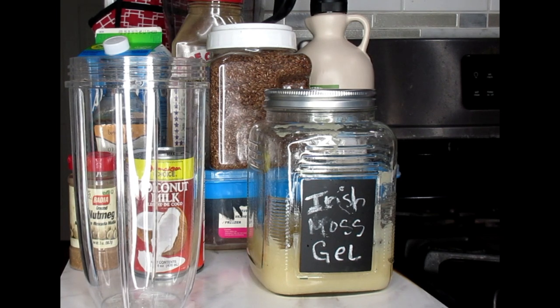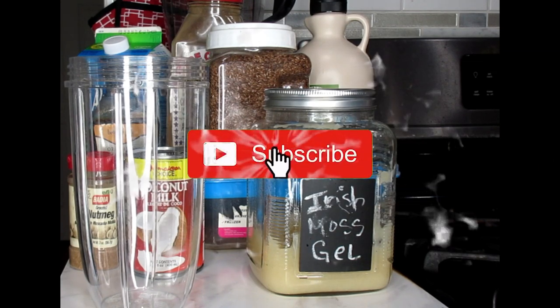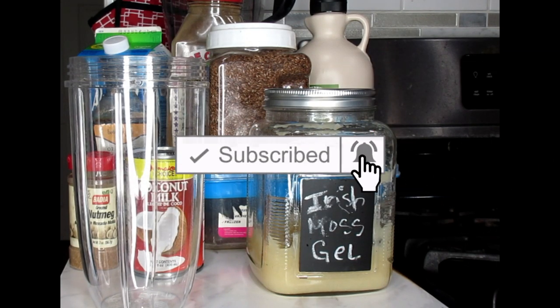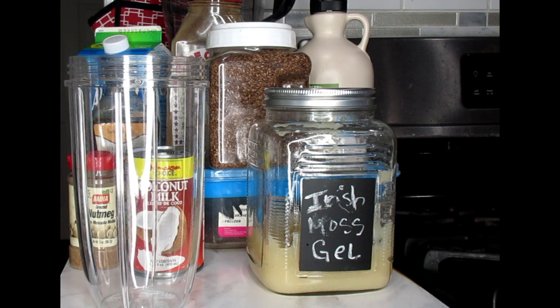Welcome loyalty squad, this is the Velvet Labs coming to you with another awesome video. This video I'm going to teach you how to make Jamaican Irish Sea Moss drink. This is like a smoothie but it's a drink that we drink in the islands and it's very nutritional. The benefits of Irish Sea Moss are unreal, and we're also blending this for weight loss, so the ingredients are beneficial for our weight loss journey.